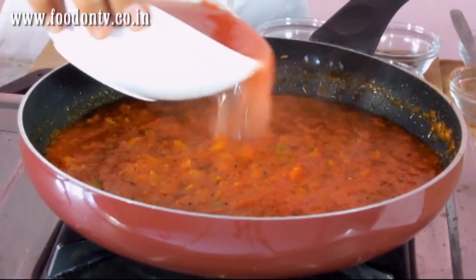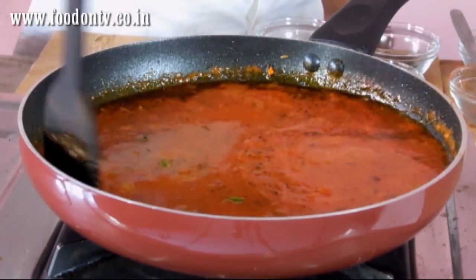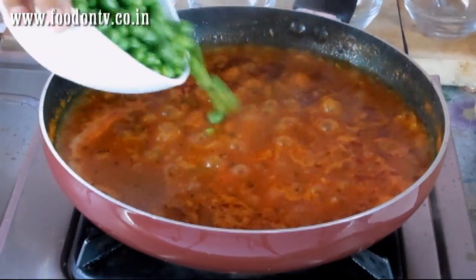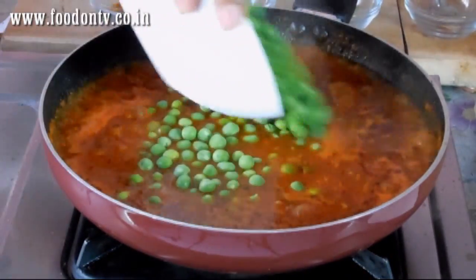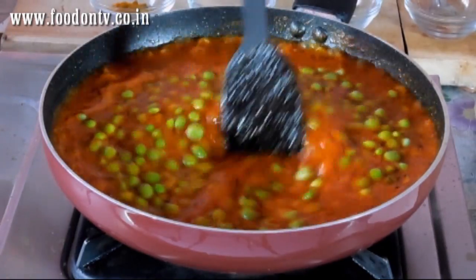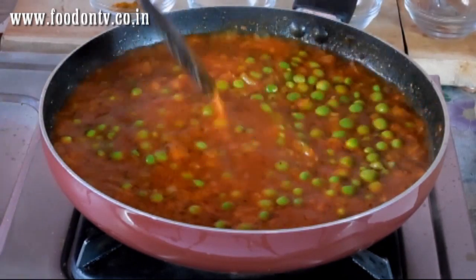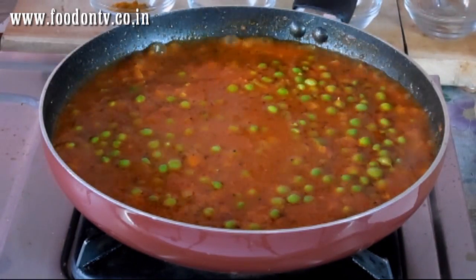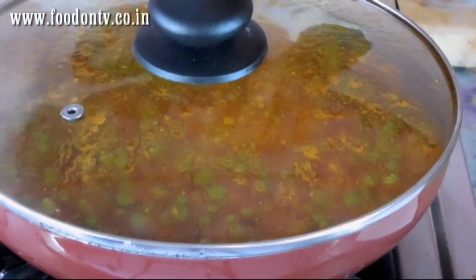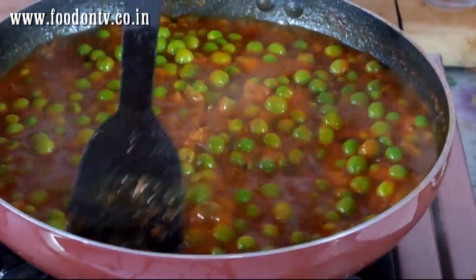Now I am going to add around half a glass of water. Mix this well and cook it on very high heat. Now our gravy has started bubbling so I am going to add the green peas. Look at the color, it looks so beautiful. Now I am going to cover and cook it for 5 minutes, then give it a nice stir.